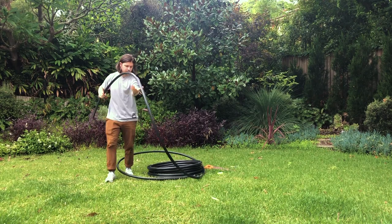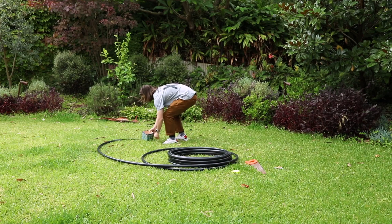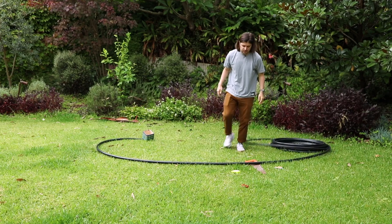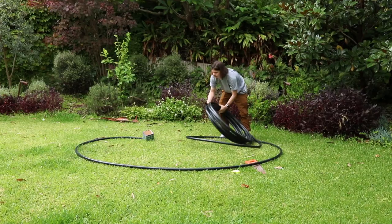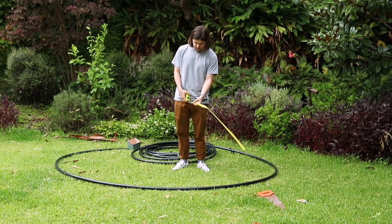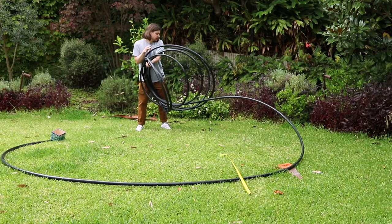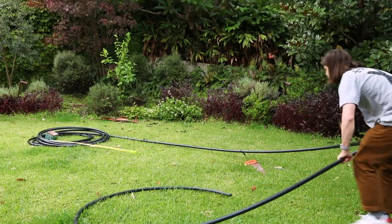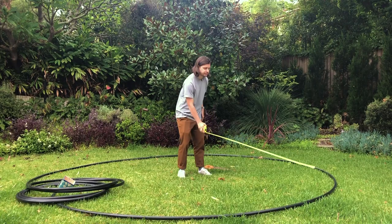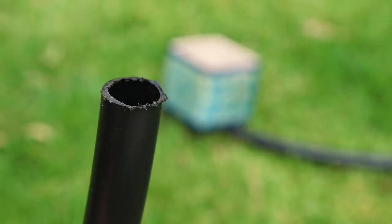I'm going to get the tubing and spread it out so it's like one and a half meters radius around me. I'm just going to make a radius thing. So that's one meter but we need to make it that long. Cool, I think we've got one and a half, and then I'm going to cut it.